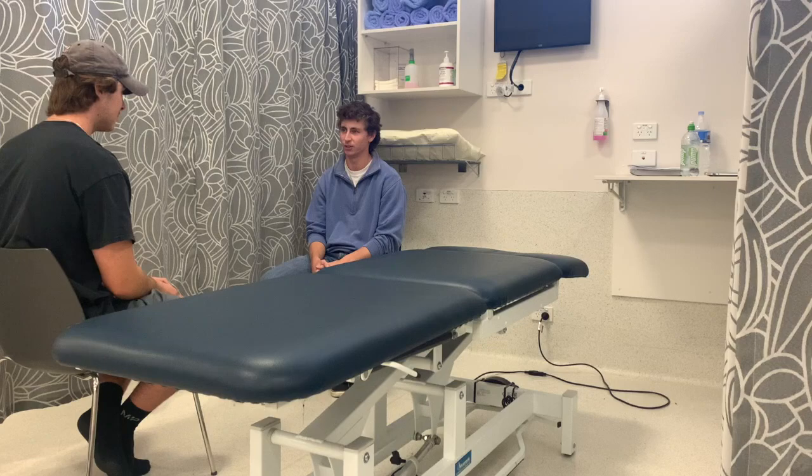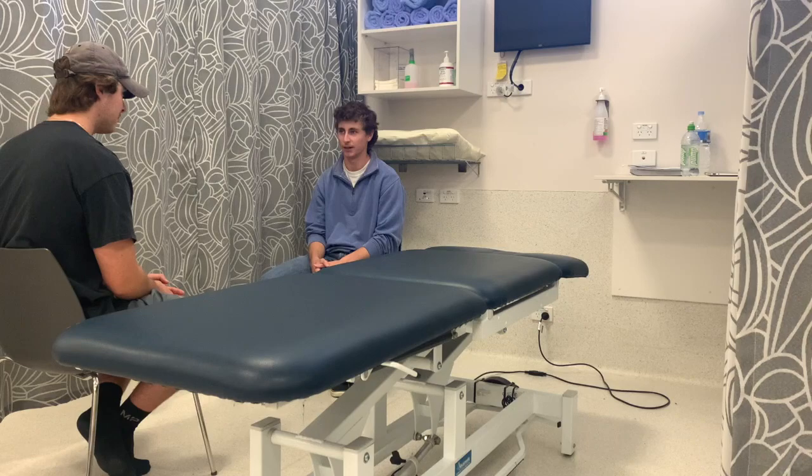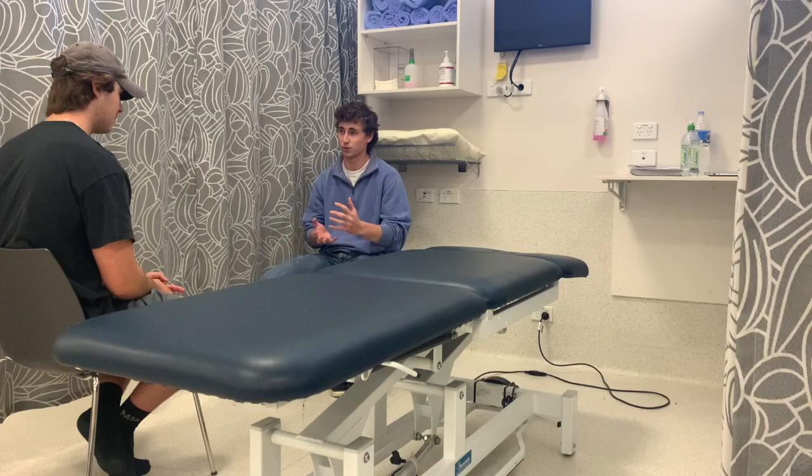Today we're going to do some range of motion testing on your lower limbs, which will include your ankle, knee, and hip. Are you okay with that? Yep, all good. I'll use a tool that will test your degrees of range of motion and we'll do it on both legs to compare the results.